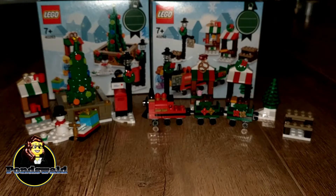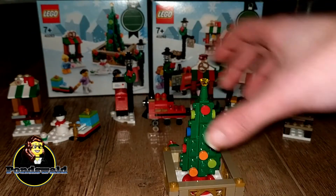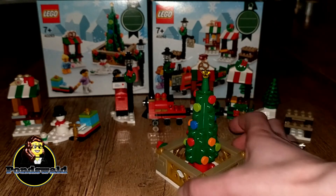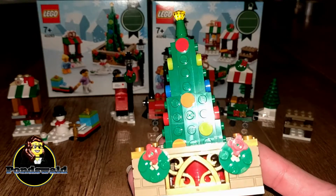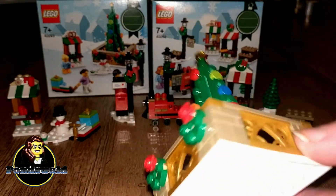So let's start with the town square. In this set you will get a Christmas tree with sort of a fence around it. It's a very simple build but I liked it and it looks good. Simple can be good — there's no problem with that. It also has like two tiny Christmas decorations on the front of it, and I think that's a good addition.